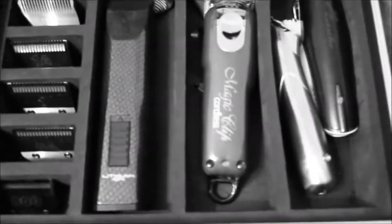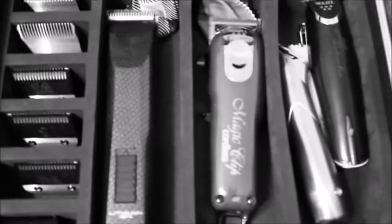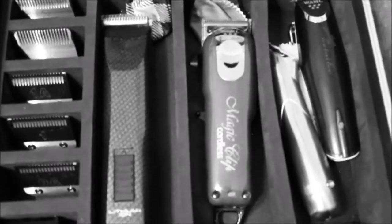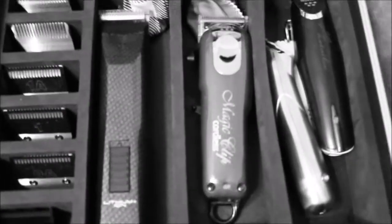I do prefer cordless. This is an all-cordless setup. I do have a whole lot of corded clippers, which I'll show you in another video, but this is my all-cordless travel kit. My name is DT the Barber and I'll see you again next time.